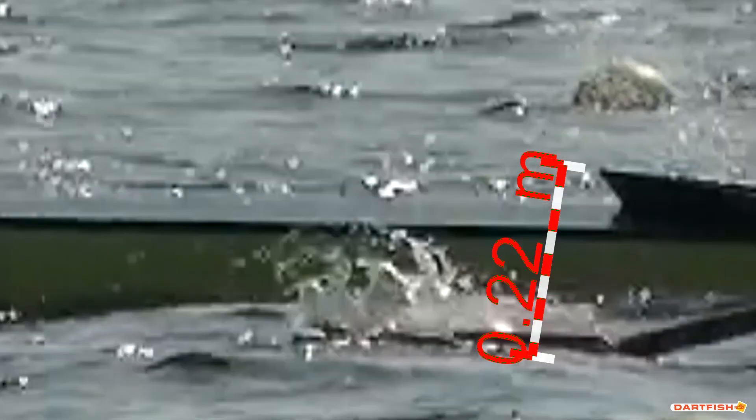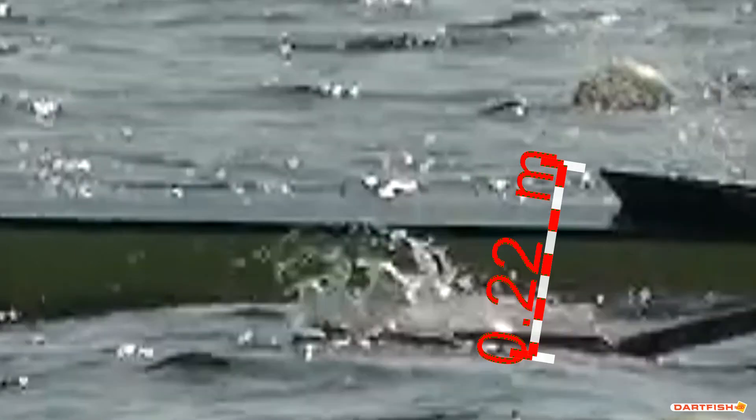Using Dartfish, we can set a reference dimension to the video, as we know the width of the blade is 22 centimeters. The next step is to identify the point where the tip of the blade is fully buried in the water and draw a line on that point. We can move the video forwards and backwards to ensure we have the right location.